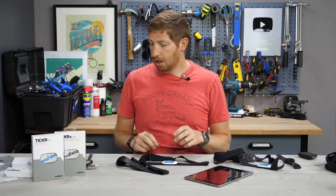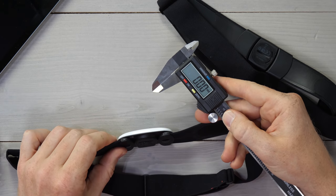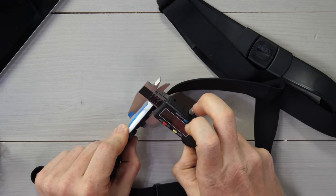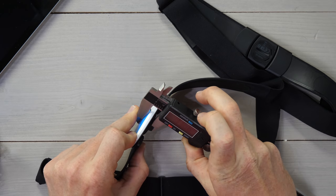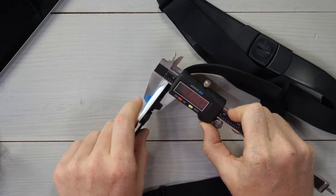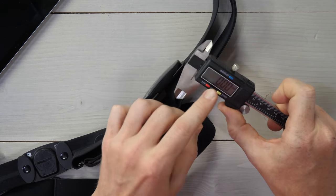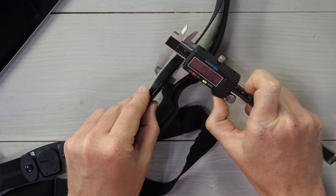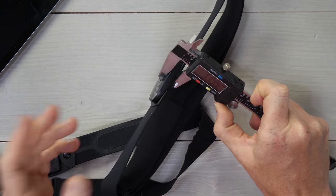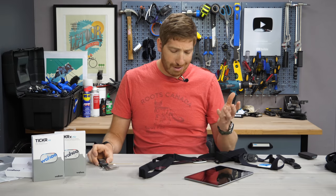Wahoo makes two claims in the marketing material. Number one is that it is 10% thinner. I'm here to tell you that's not the case. I measured the new one at 11.6 millimeters and the old one at 11.95 millimeters — so the new one is actually thicker, not thinner.